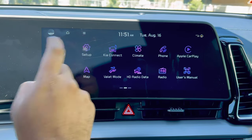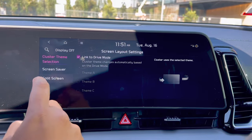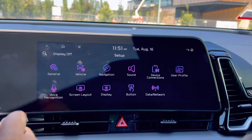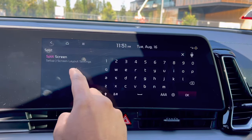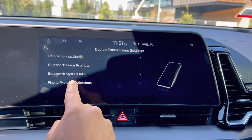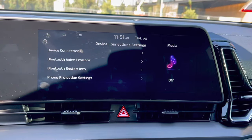Go to screen layout and you should be able to find split screen. You can select some widgets up here. You can also go to settings and search for split screen, or go to device connections, then phone projection settings.